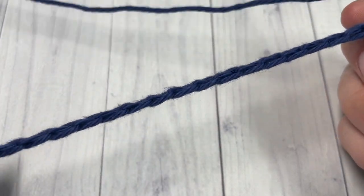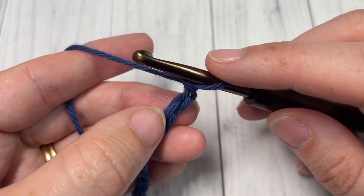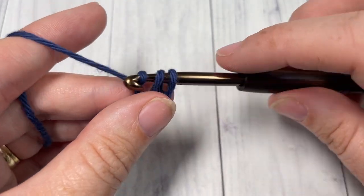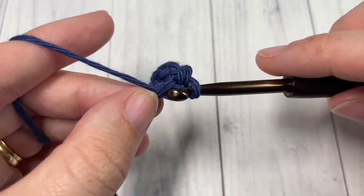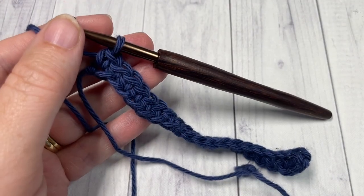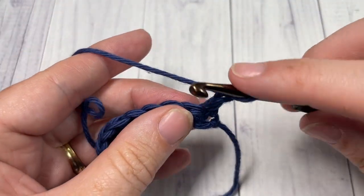Once you have an even multiple of stitches worked, you're going to begin Row 1 by working a single crochet into the second chain from your hook and then into each chain all the way across. At the end of Row 1 you're going to chain one and turn your work.